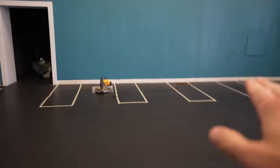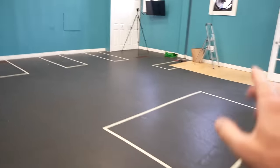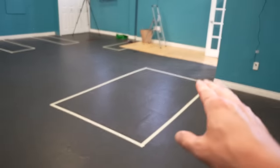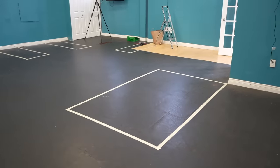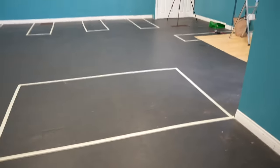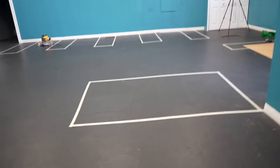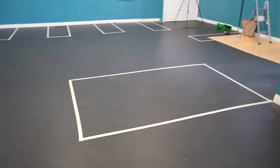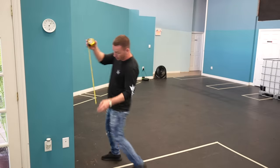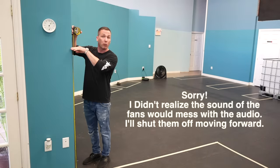I know for sure where a lot of these stands are going to go. For example, I'm not building the 700-gallon aquarium stand simply because I already have a steel stand for it. However, that stand is only about 32 inches tall. The tank itself is about 28 inches, so that entire system stands five feet tall.